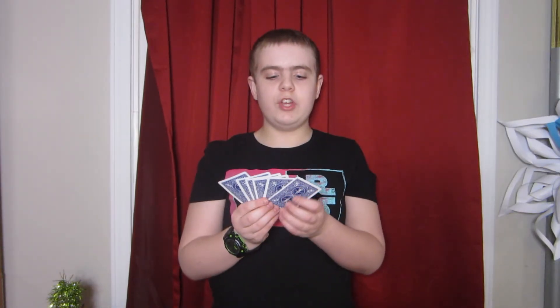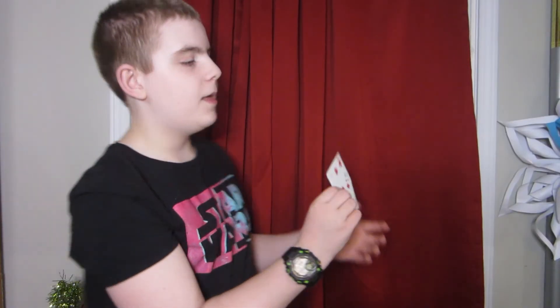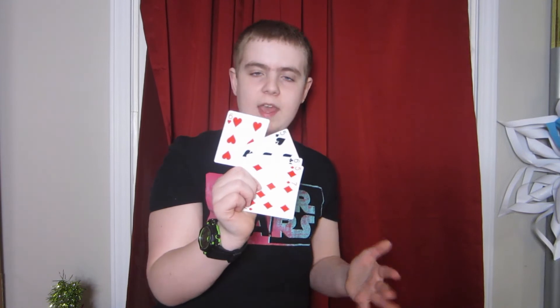From there it's all just acting, because now their card is gone. You shuffle this packet up — it doesn't matter — and all you do is remove the indifferent card, toss it out, and show their card is gone. I know it seems super obvious like it won't work, but trust me, this totally works on people. People are completely fooled by this.